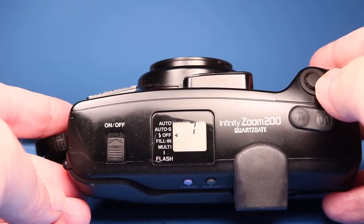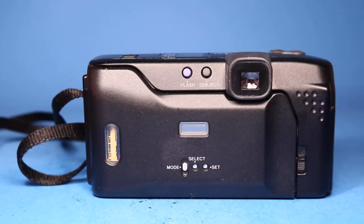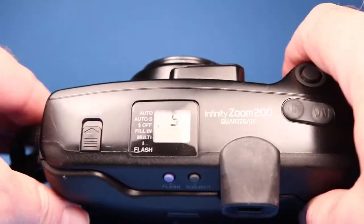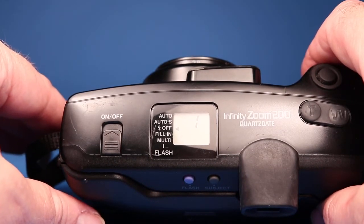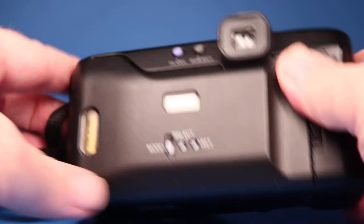I'm just going to pop off the rest of the pictures on this short roll — that might be one, maybe one more. Okay, reached the end, so now it's going to rewind.